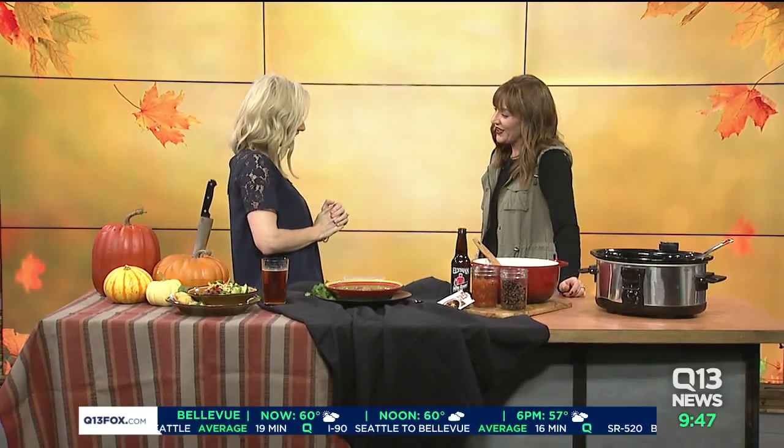This morning we're celebrating Crocktober and giving you some top recipes to make simply using your crock pot, which is so easy. Jackie Vidal from the Washington Beef Commission is here. Good morning! Happy almost Halloween — it's rainy out there, this is like perfect crock pot weather.